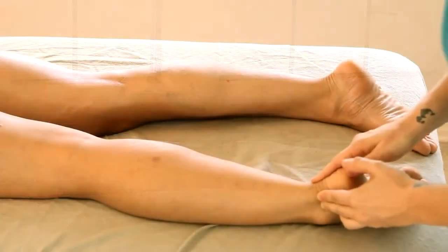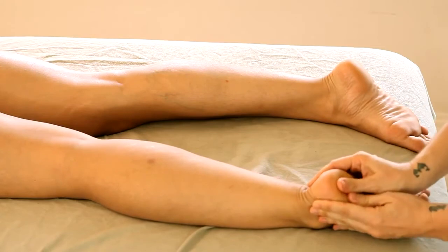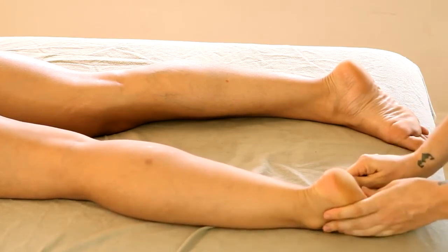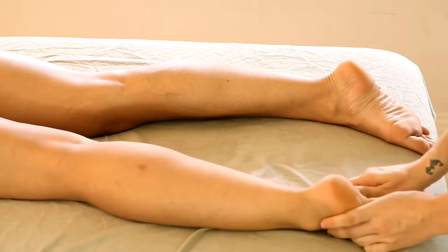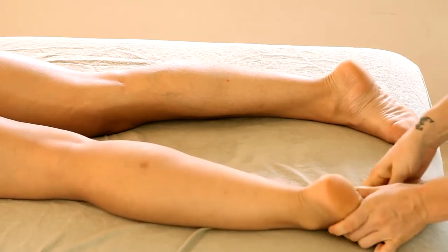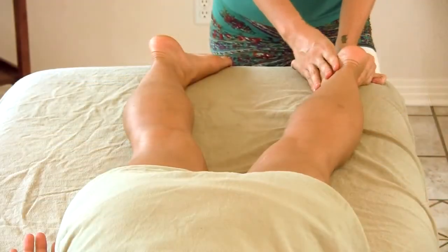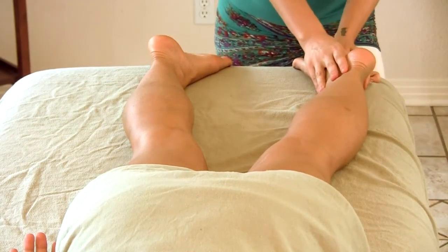To end, I always like to give a little foot rub — massaging on the soles of the feet. Everybody enjoys a good foot massage, so you can pretty much never go wrong here, unless your partner's ticklish, in which case they might not like this part.